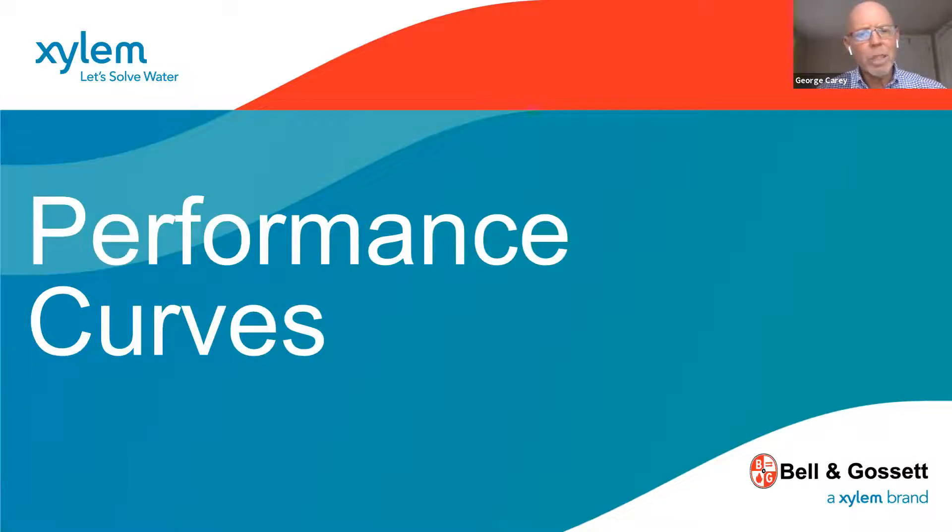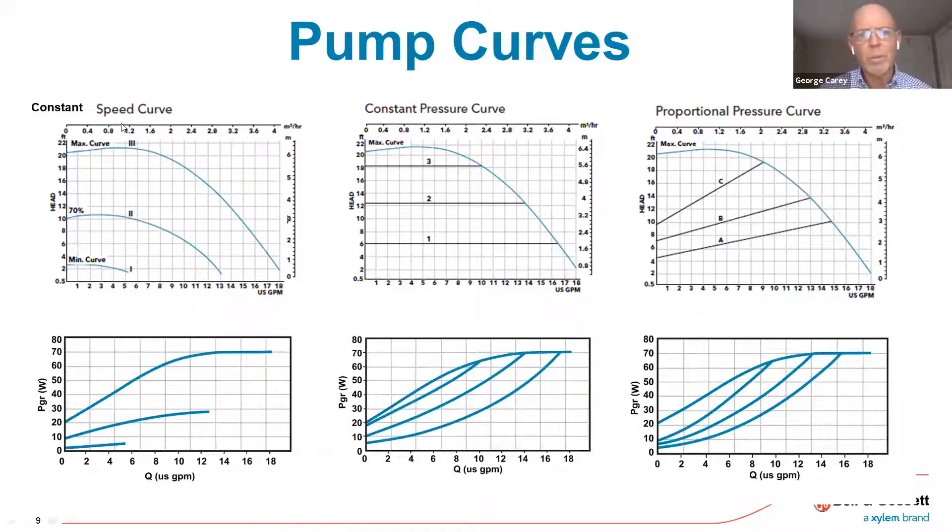I want to spend a little bit of time talking about what the pump is capable of — the performance curves. This slide references the three modes available on every pump: constant speed, constant pressure, and proportional pressure. Within each one of these modes are already preset capacity curves, and all you do is pick which curve you need for that particular application. Using that single multi-turn knob, you select a particular mode, and then within that mode, what's the capacity — how big or small of a zone. Down here, these curves reference power consumption, talking about the watts the pump is consuming depending upon flow and head conditions.